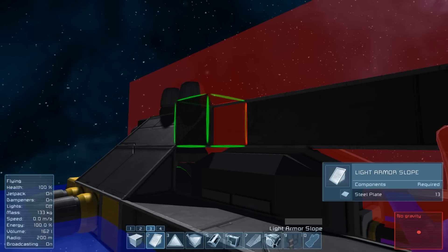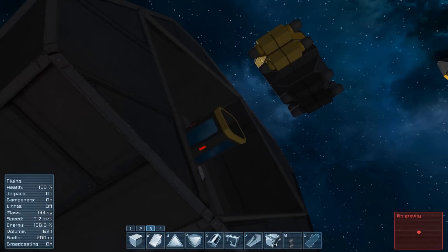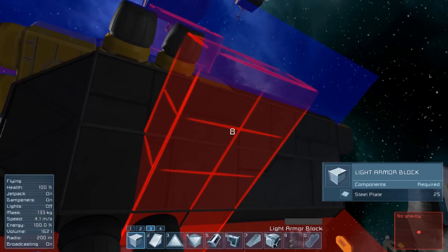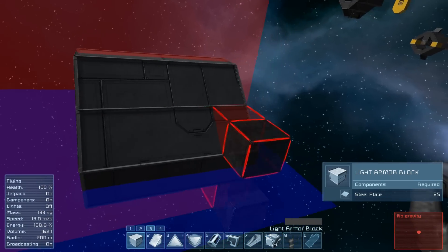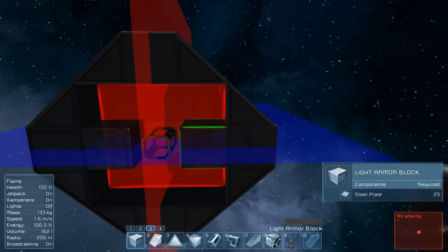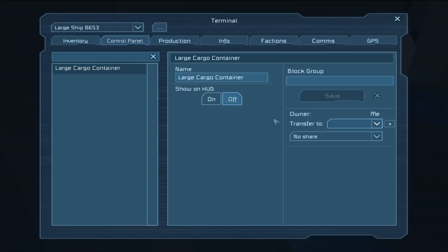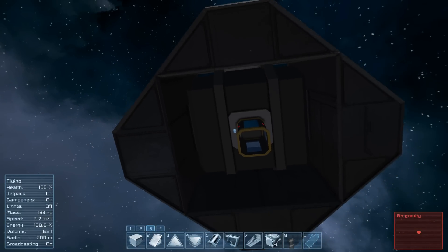The only things left are to finish off the structure and then do two final things. First, let's cut off the bit we don't need anymore. You can build these without copy-paste, without mirroring — it is fully survival-doable. The general layout is four blocks long, five blocks wide, five blocks tall. You can make it taller and wider, with a maximum of eight in those directions, but the main craft is based on this five-by-five layout. We're nearly done — all we need to do is go in and transfer the ownership to ourselves, though you probably won't need to in the workshop version.